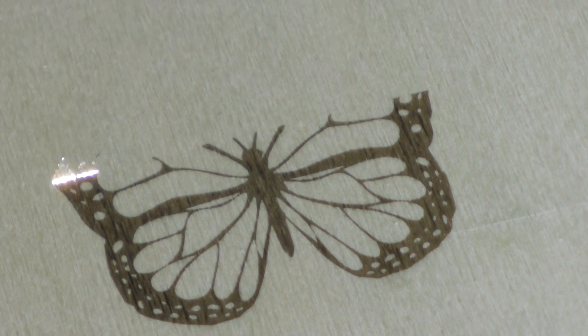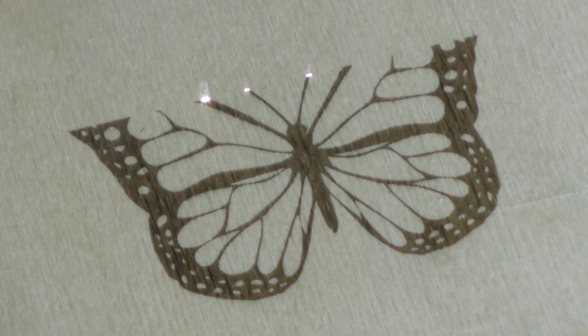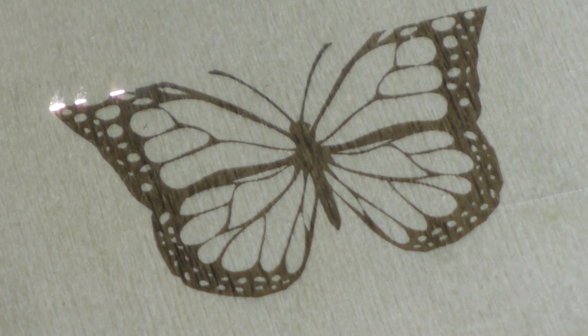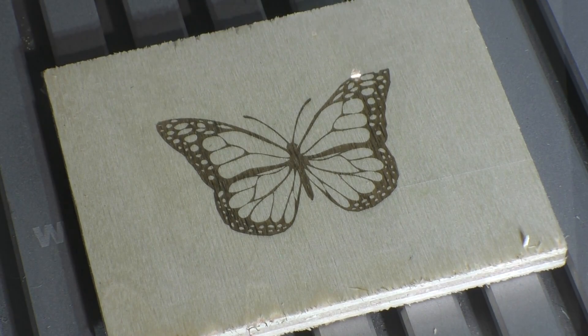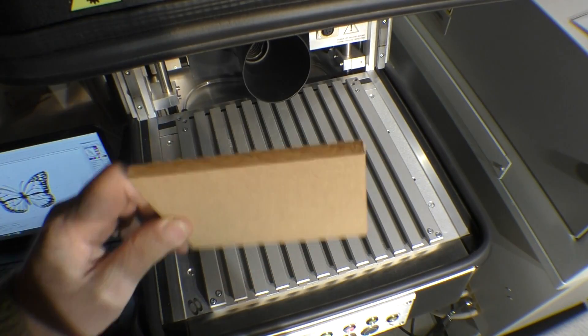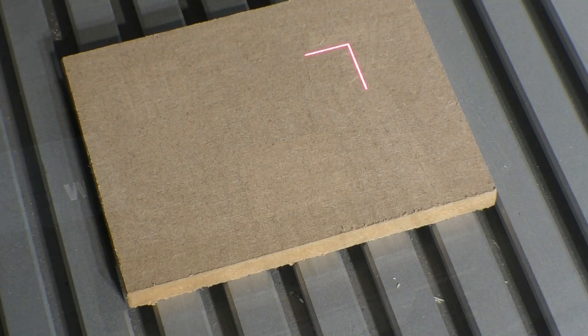Now that the extraction fan has died down — yes, I can hear the applause. I'm actually taking a bow. Thank you very much indeed. For my next demonstration of brilliance, I'm going to use a piece of MDF. So I'm now going to put in another set of modestly brilliant parameters.